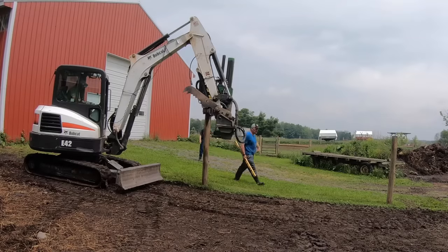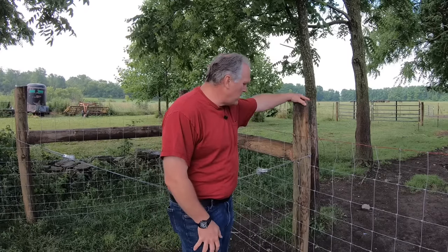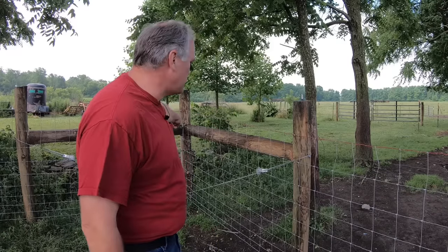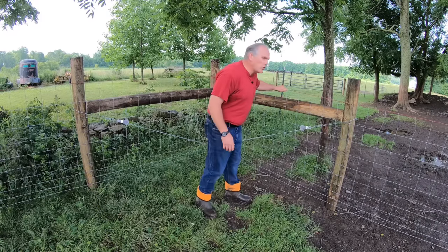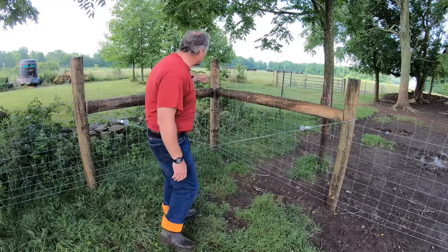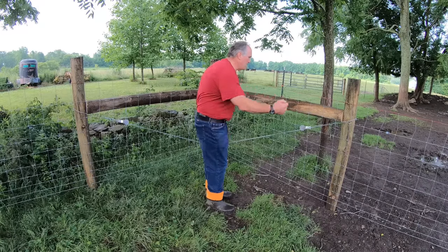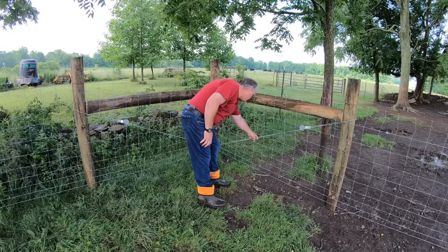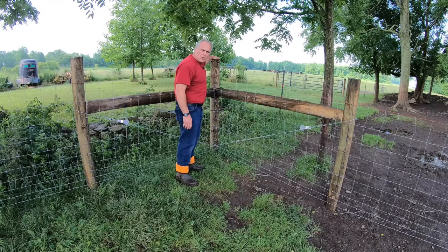I did a video on driving the post previously, but for those of you who didn't see it, these are eight foot long pressure treated posts, five inches round, driven into the ground three feet — super solid. The posts are 12 feet apart except where I need to brace at the corners and ends, where they're six feet apart. Bracing the corners is really important because these wires are under quite a bit of tension, and if you don't brace the corner the corner post is going to lean in. So you have a compression member being squeezed from the tension, and a diagonal brace that takes that tension down to the ground.